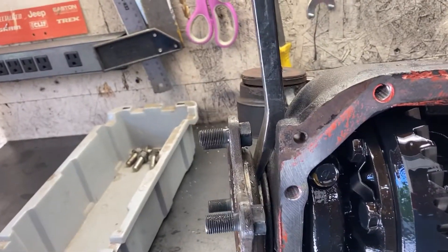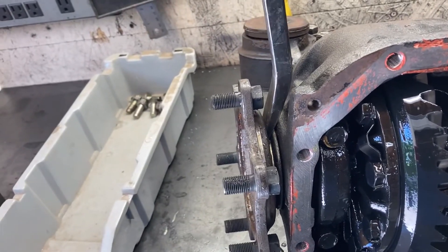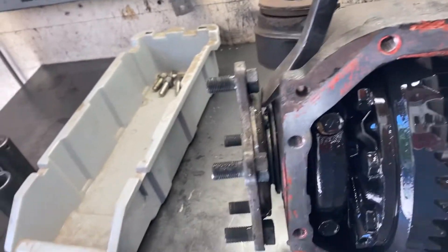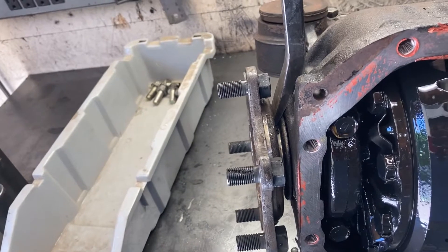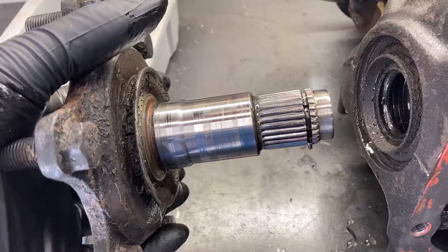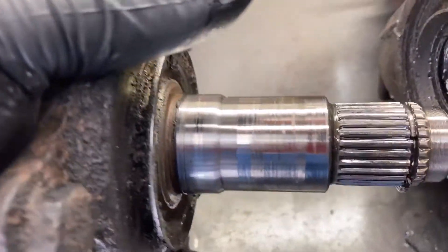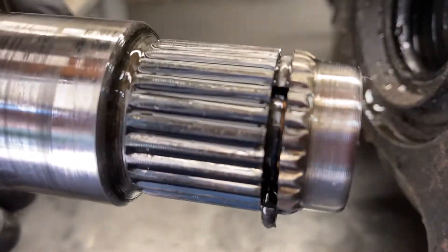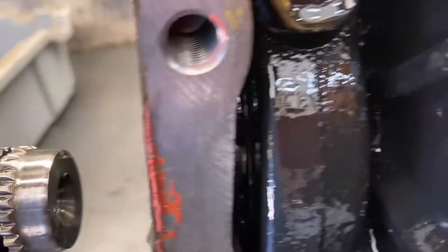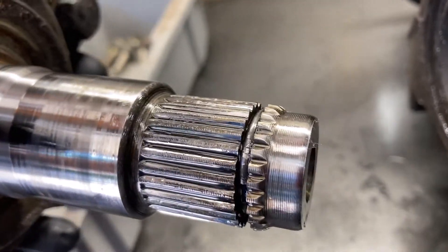To remove the passenger side flange, you're just going to want to get a big old crowbar and stick it in there and plop it out. It'll take a little bit of leverage, but you should be able to pop it out if you hit it good. Just to show these little stub shafts — they're held in with these little snap rings that go into your carrier. That's the force that you're having to overcome when you pry it out.